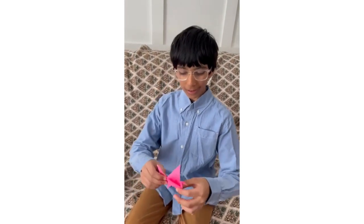Hi guys and welcome back to Mohammed Makes. Here we are once again in Canada, and today is day one of the intermediate five-day origami challenge. Today we're making the flapping bird.